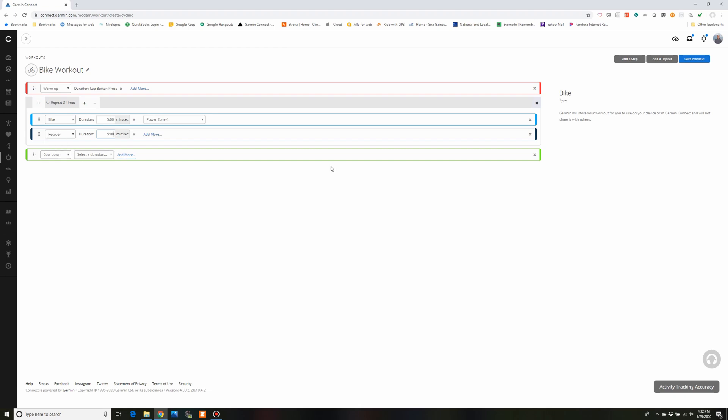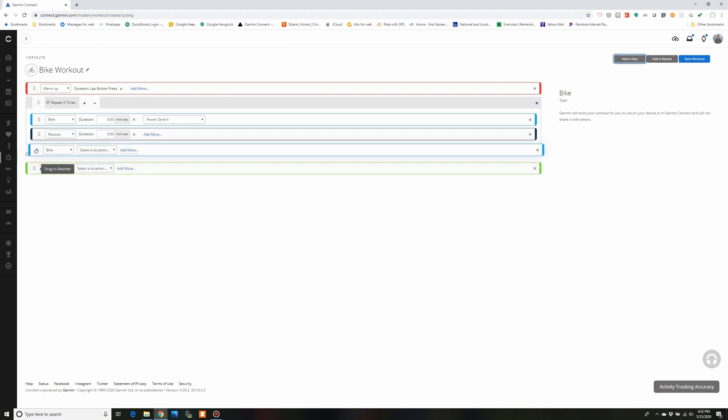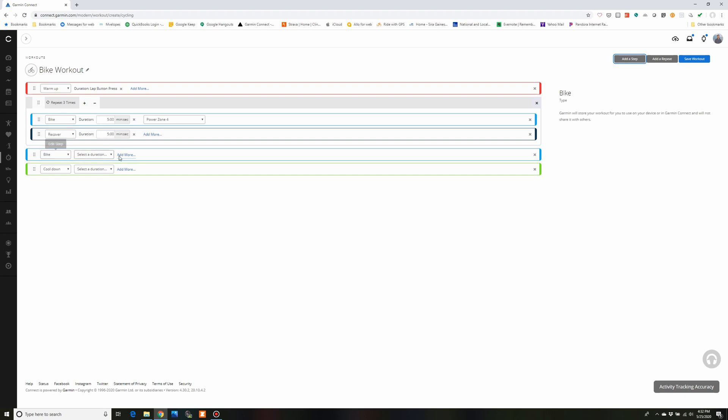I've got a cool down, but I'm going to add another repeat. First though I want a little more recovery than five minutes — say 10 minutes total. So I'm going to click on Add a Step on the top right. There's a Bike step — drag it up and change the type to Recover. I'll set it to three minutes, making a total recovery of eight minutes after your last hard effort: the five minutes built into the repeat plus this additional three.